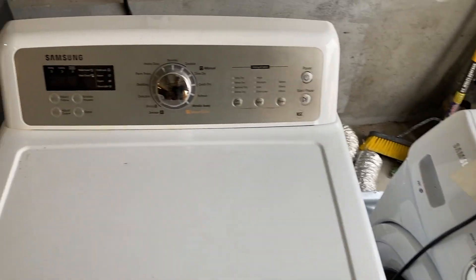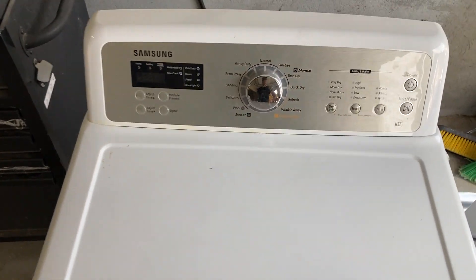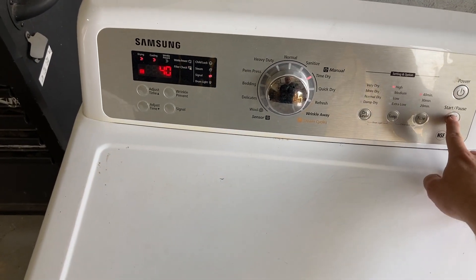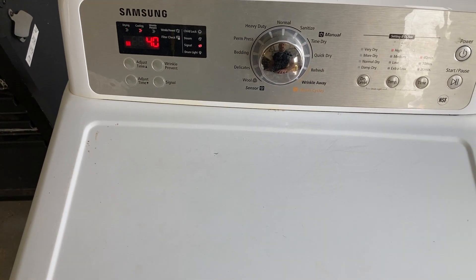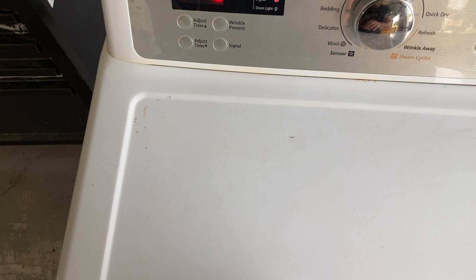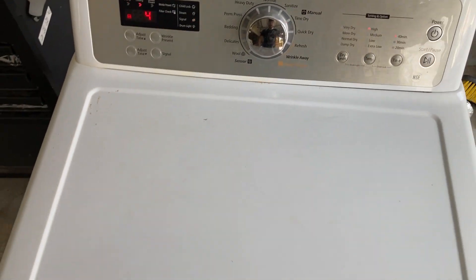Hello everybody, today I'm working on a Samsung dryer and the issue is it won't start. I press start and I do hear the relay clicking in the circuit board, but obviously nothing's happening. So a real easy check is to look for a broken belt.